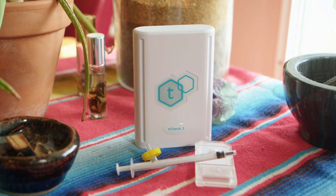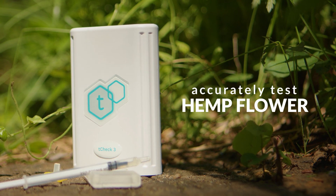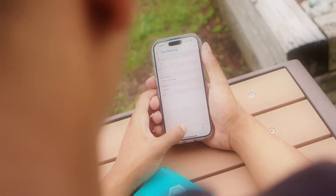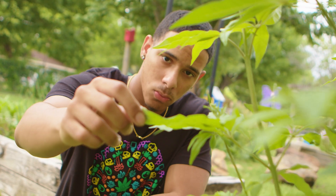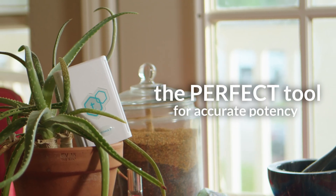T-Check 3's newest feature gives you the power to accurately test the potency of your decarbed hemp flower. You can expect the same testing capabilities as the T-Check 2, but with improved test-to-test repeatability and enhanced accuracy. Whether you're a home grower, a cannabis enthusiast, or a professional in the industry, the T-Check 3 is the perfect tool to ensure you know exactly how potent your products are.